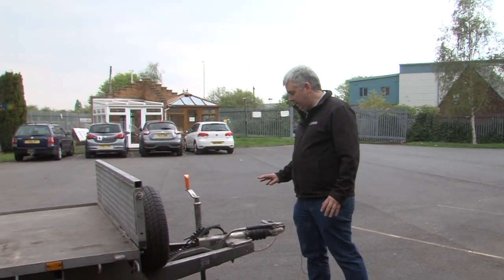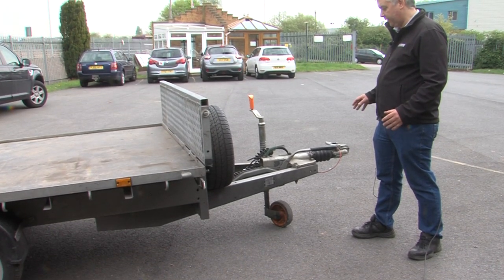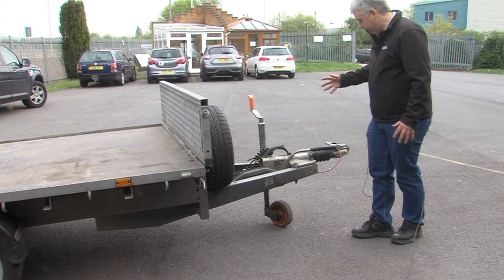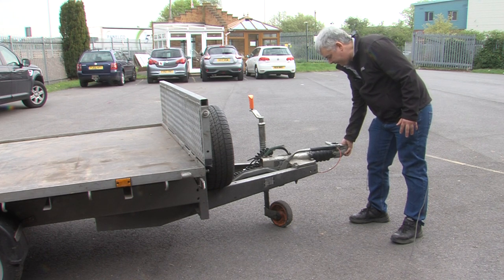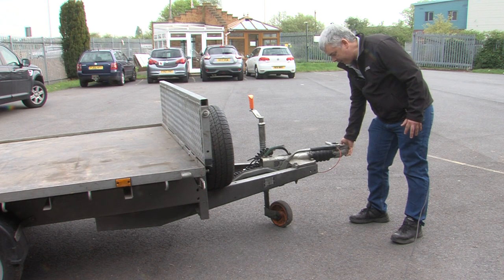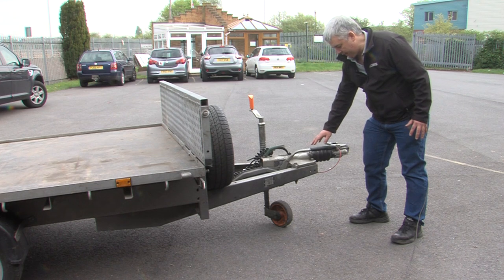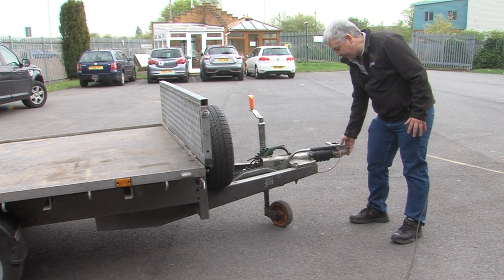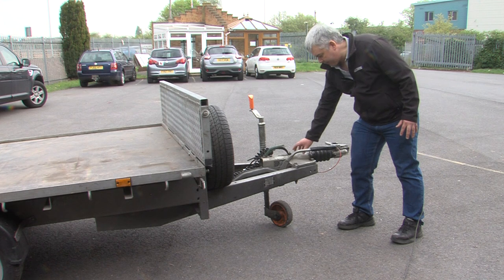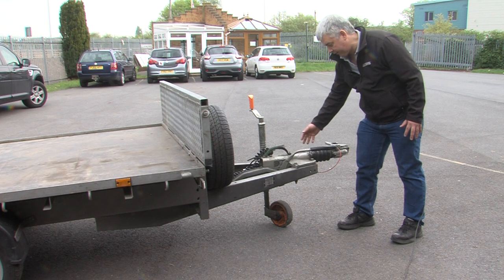First of all, this is done on a brake trailer, where you can have rather high costs. The coupling is a good thing to check. Get hold of the front of the coupling and try lifting it up and down for movement. This one has a very slight bit of movement, which is pretty standard. If I were to grease these two grease nipples that would go away, but if there is excessive movement up and down, it means the tube inside the coupling and the coupling body itself is worn — and a new coupling is about £200.